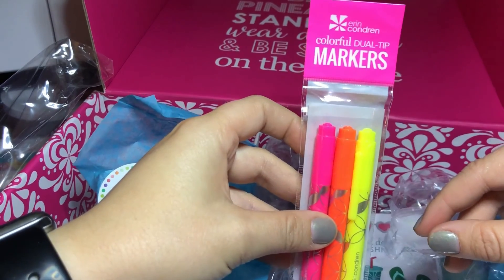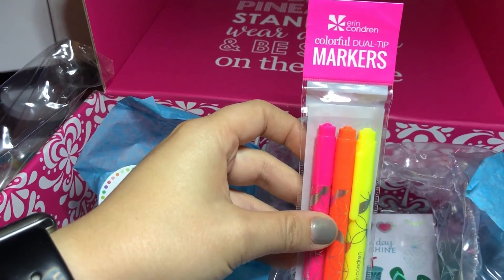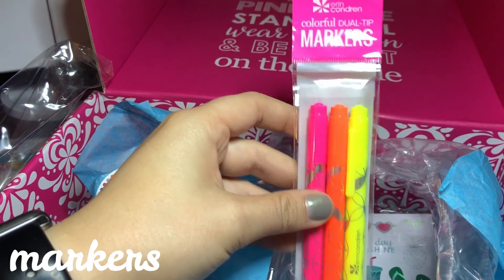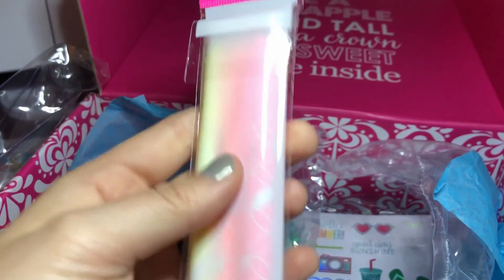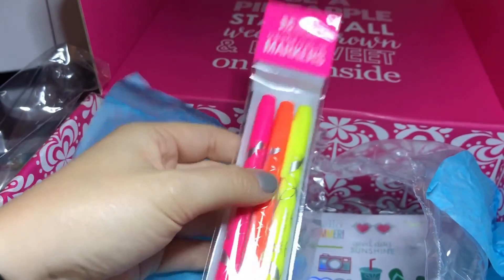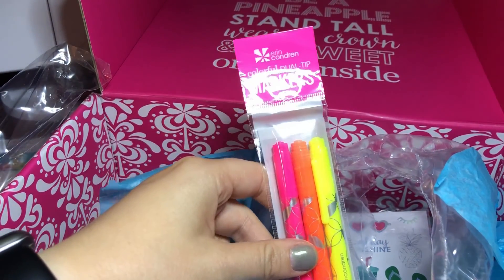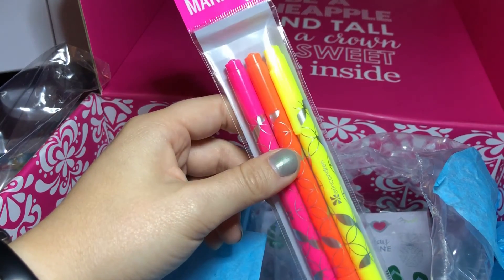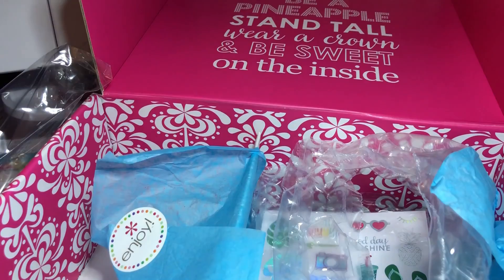So these are her colorful dual-tip markers — they're like these neon colors: neon pink, orange, and yellow. This is the first time I've ever gotten these, so I'm really excited to try them out and see how much I love them, and maybe buy some more.